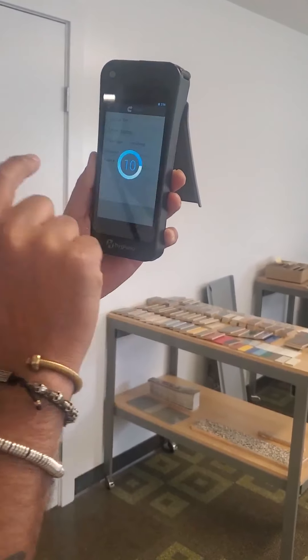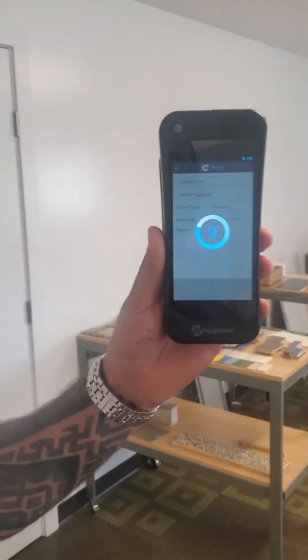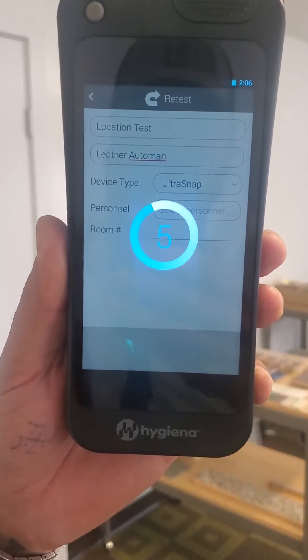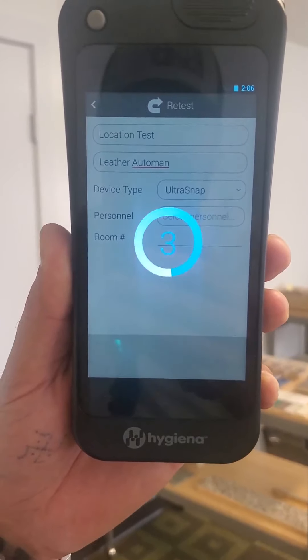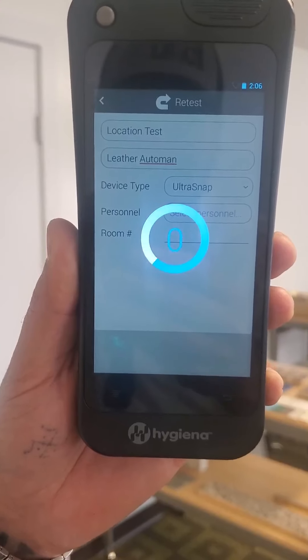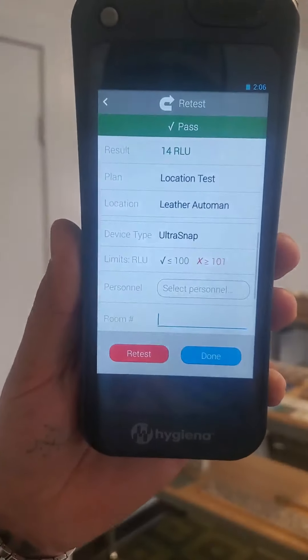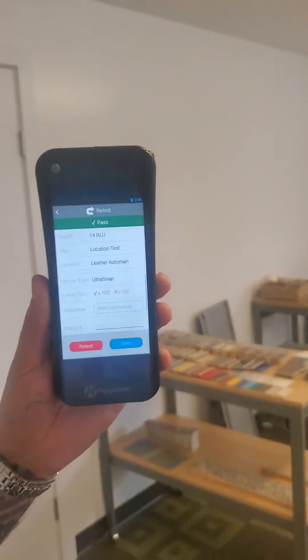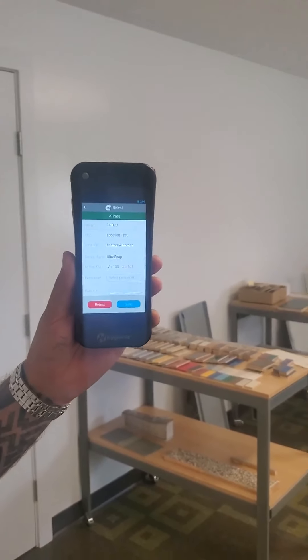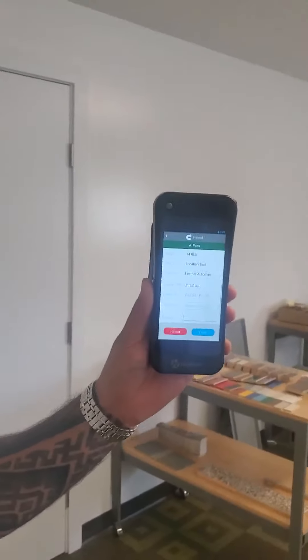Press run. It knows if you're using it improperly — it grabs orientation data. And knowing that leather is very porous... the result is pass — 14! From 3032 down to 14. That's amazing.